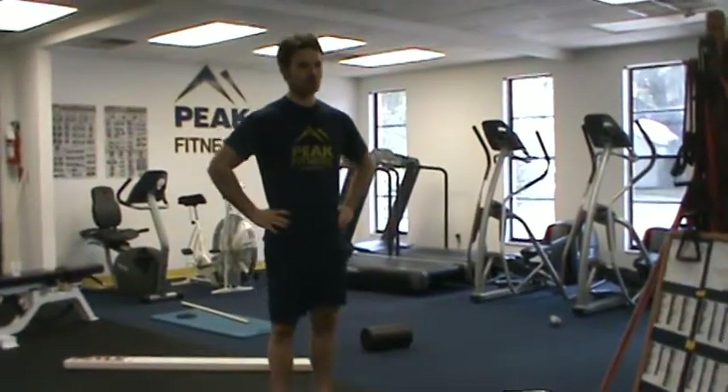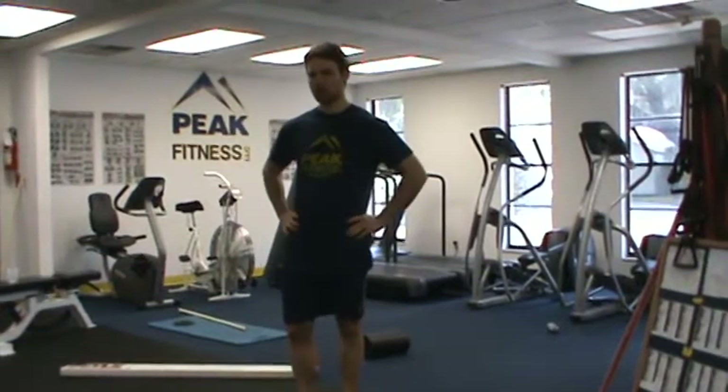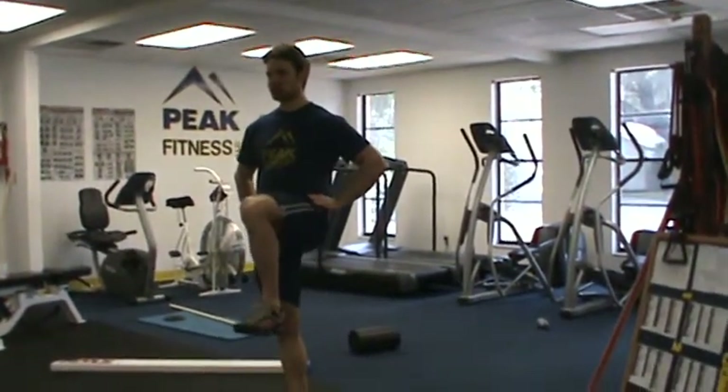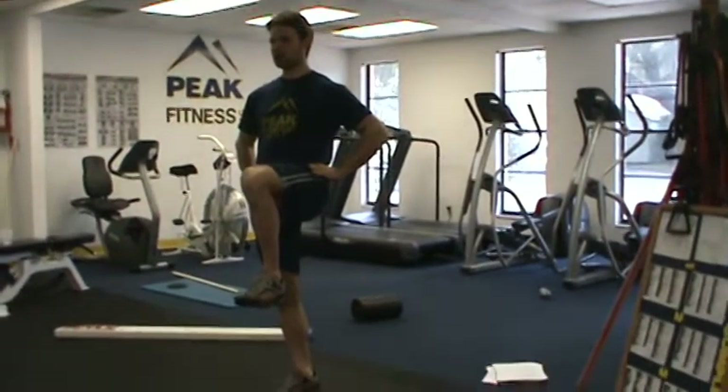The next exercise we're going to perform is a single leg balance raise. With this exercise, what I'm going to ask the client to do is simply raise their knee above their chest and hold for 10 seconds.